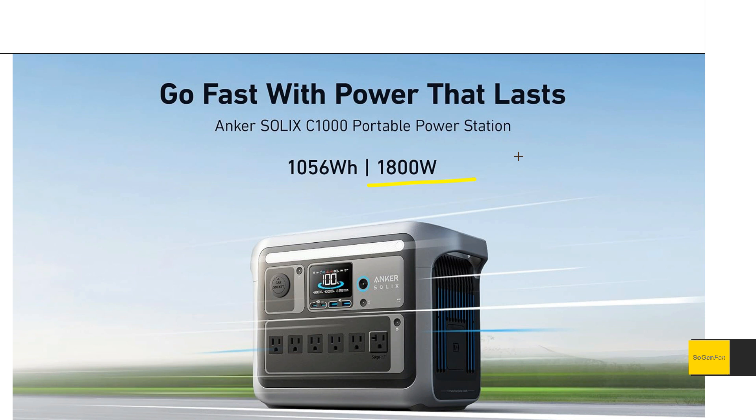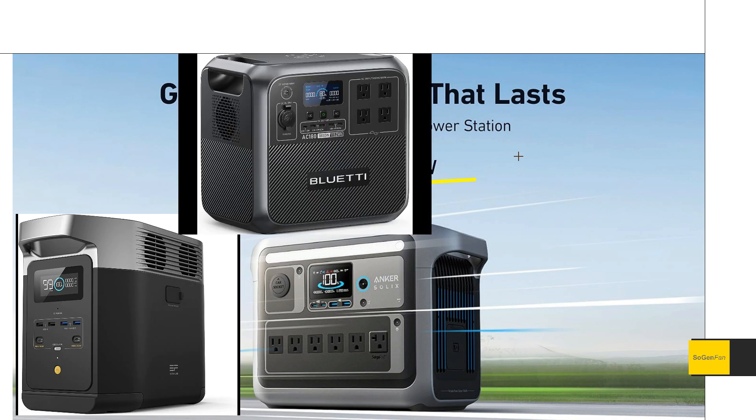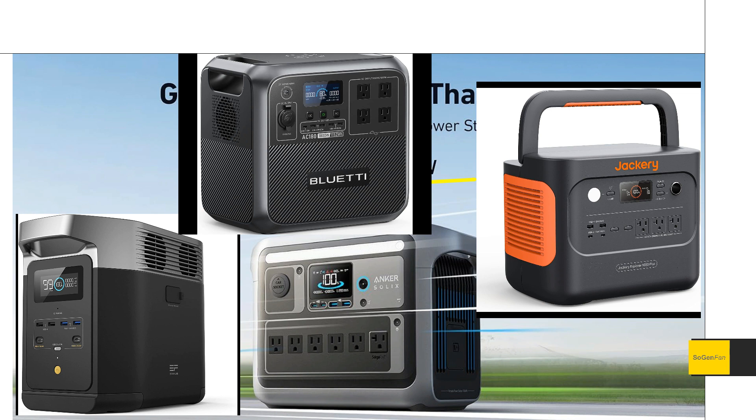This thing is going to be going up against the big three players in this class: the EcoFlow Delta II, Bluetti AC180, and the Jackery 1000 Plus. They all have pretty similar specs and features, although they do vary a little bit. At the end of the video I'll do a comparison of all those models.